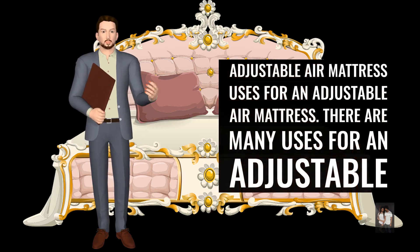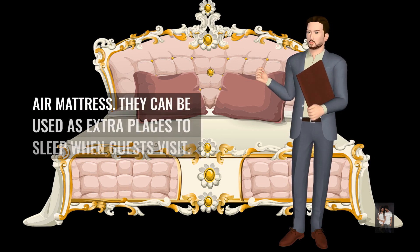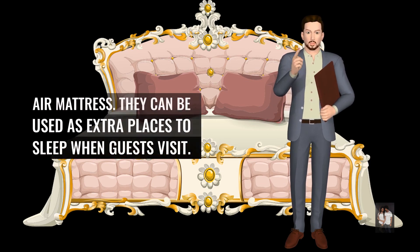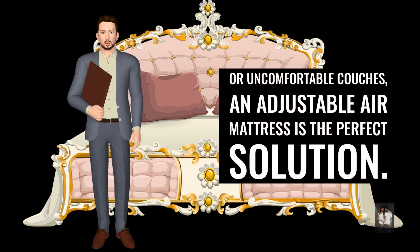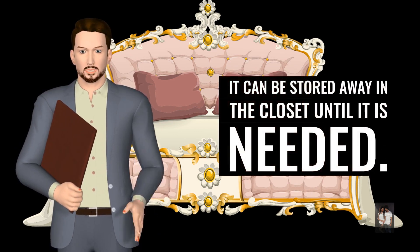There are many uses for an adjustable air mattress. They can be used as extra places to sleep when guests visit. For those who do not have guest rooms or uncomfortable couches, an adjustable air mattress is the perfect solution. It can be stored away in the closet until it is needed.